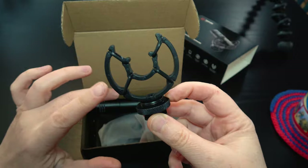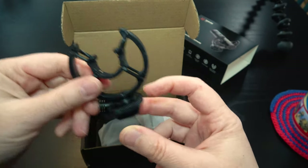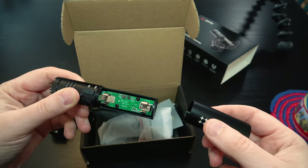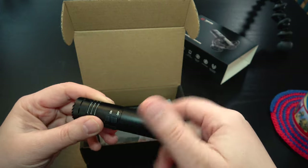I think this is what you'd call a cradle — it absorbs some of the shock waves that could come conducting through the body of the camera. And here's the mic itself. It takes a battery, so I have to see if I've got one. That'll be a complication if I haven't.